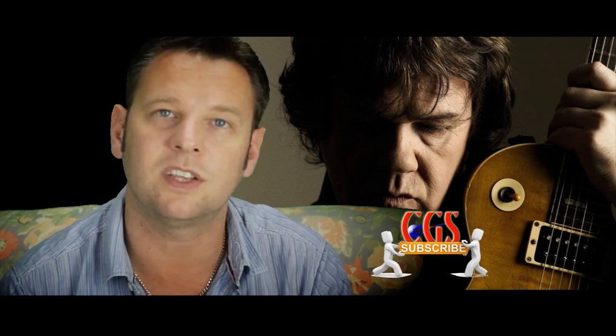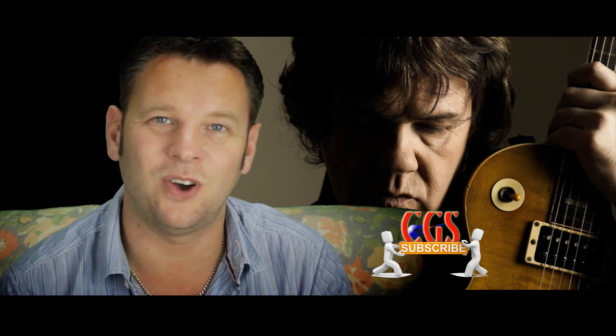If anybody finds any more on AliExpress, please send me the links and I'll add them into the consideration for this next project guitar. Hope you're all well — take care, enjoy, and rock on!